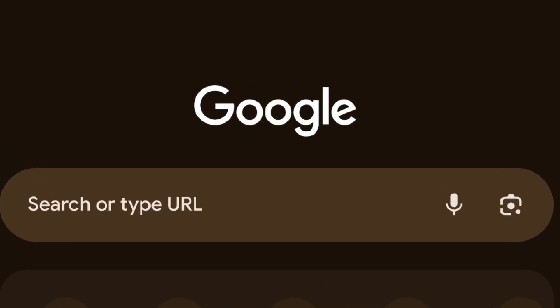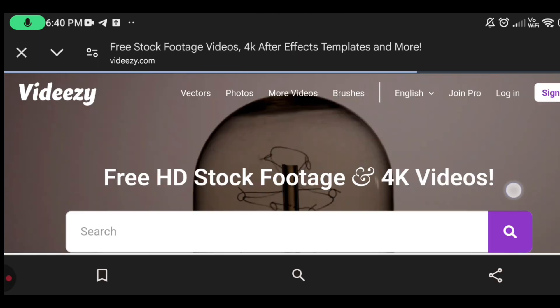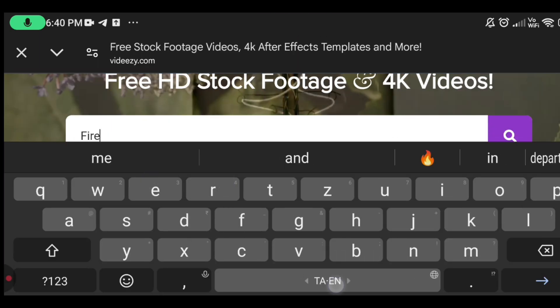Go to Google. Type VDZ.com — this website link is in the description. Type 'Fire hits the ground'.